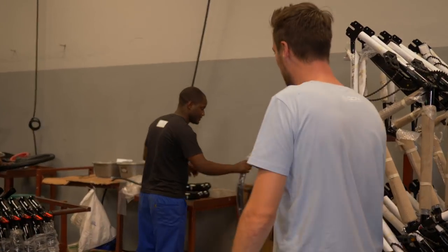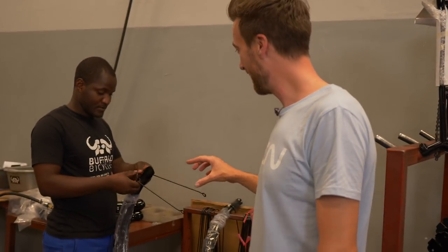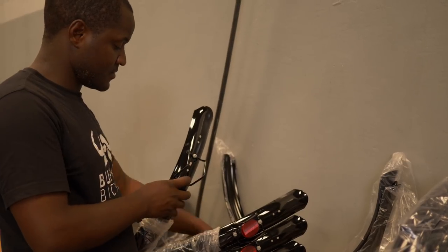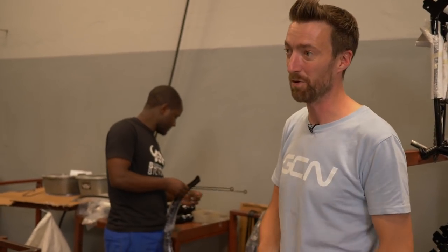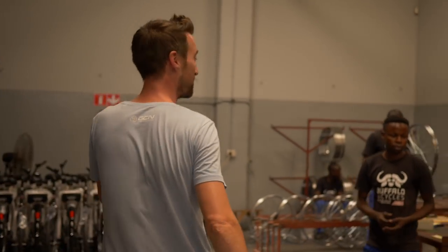Over here is Mabin, who has probably the most intricate job of all the people making the buffalo bikes. He is in charge of making up the mudguards — or fenders, for those of you in the US. If you zoom in right now, you will see a load of very small bolts and pieces to put those fenders together. He is using a power drill to make sure that everything is as tight as it should be and doesn't rattle loose when getting some rigorous use out in rural areas. Before we get to Evans and Julius, come over to the back end here, because this is where the wheels are all made from scratch.